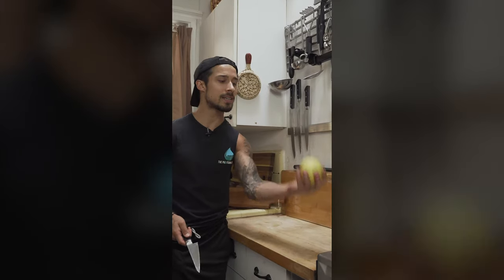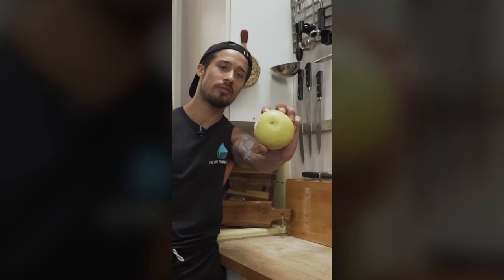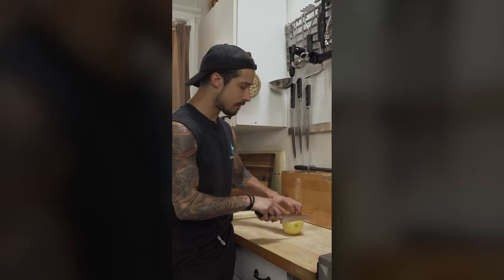What's up everybody, it's your man Pots and Pans, welcome back to another Quick Tip Tuesday. We're talking round fruit — we're gonna peel this today. I don't discriminate: if you're a fruit, you're a vegetable; if you're round, I'm gonna slice that first.